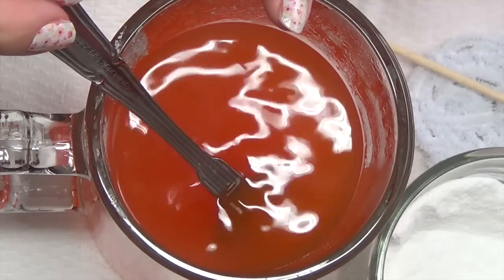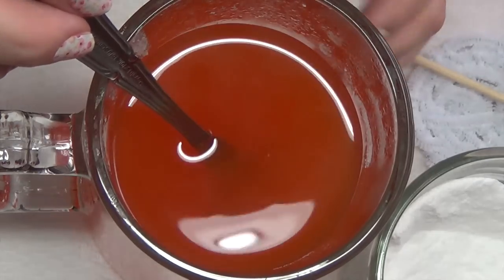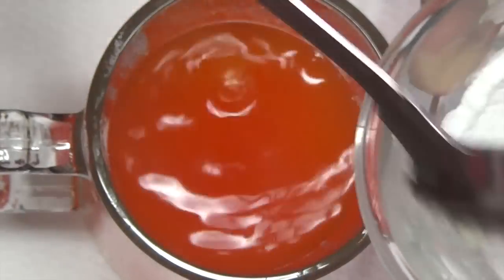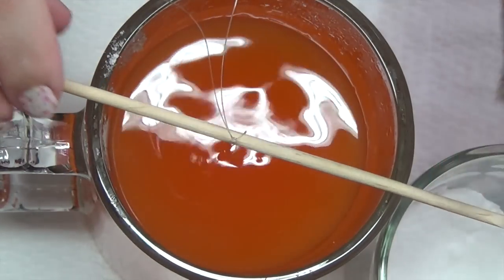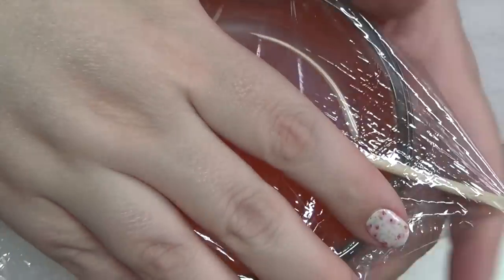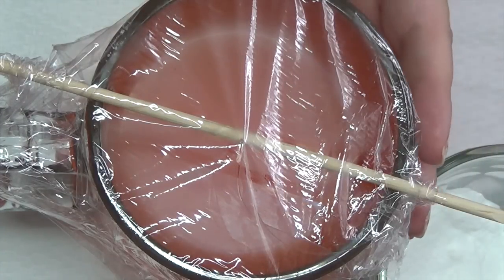If you want larger crystals, take your mixture and pop it into the microwave for two minutes, stir it up, and you'll notice the borax that was at the bottom has dissolved — then add more borax. The more borax you put in, the bigger the crystals. Once ready, take your item and put it in with your stick on the side so it doesn't go all the way down. Then take your saran wrap, cover it, and place it off to the side. This needs to sit for at least eight hours — the longer you leave it, the more crystals you'll get.